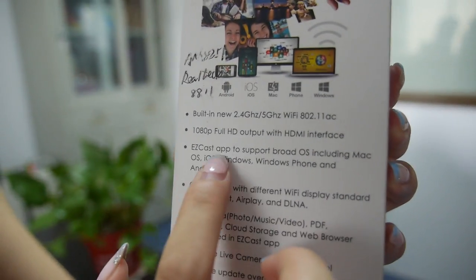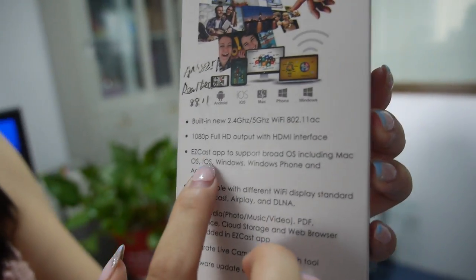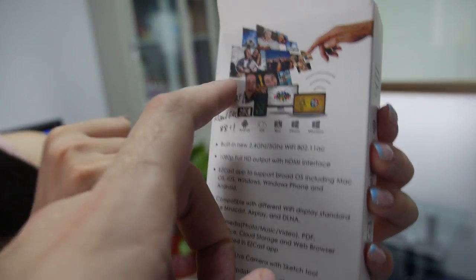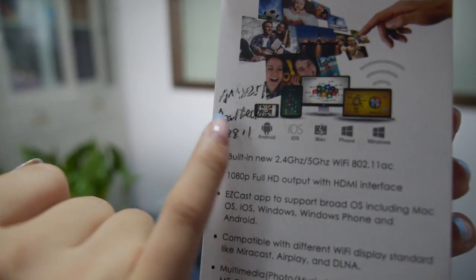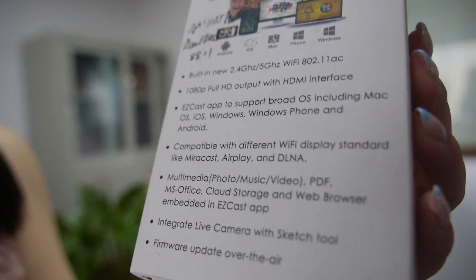The EasyCast app supports both OS including Mac OS, iOS, Windows, Windows Phone, and Android. The CPU is ArmLogic 8251 and the WiFi chipset is Realtek 8811. So it's a good WiFi — it's a good processor for this kind of stuff.